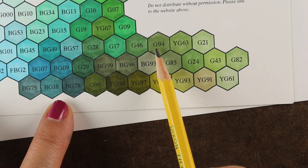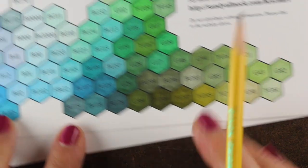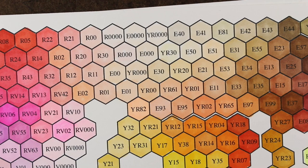The G94 is the color I'm thinking for a lot of the leaf, but I want a lighter color too, so I'm going to jump over to the G82. And I'll see whether or not I need a dark green.